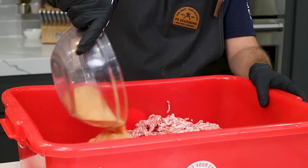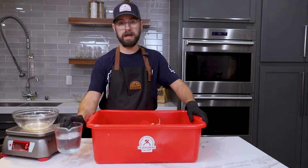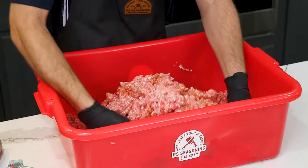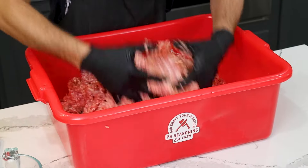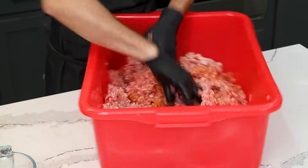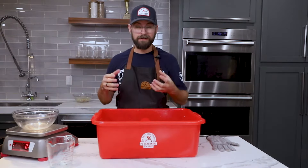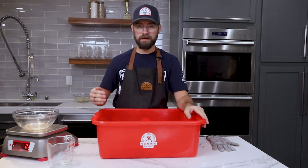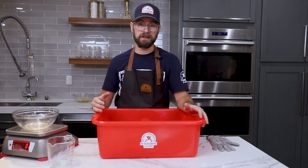Gently sprinkle that in there. We've got about a cup and a half of cold distilled water as well. That water will help keep a little bit of moisture in our sausage, but it's also going to help distribute our seasoning really well throughout the meat block. I can feel our meat block starting to get just a little bit tacky, which means our protein extraction is starting to take hold and we're almost done mixing.